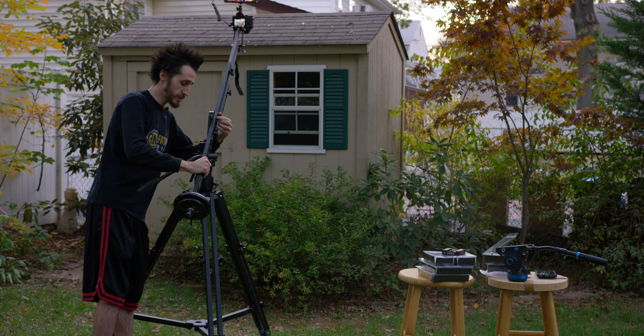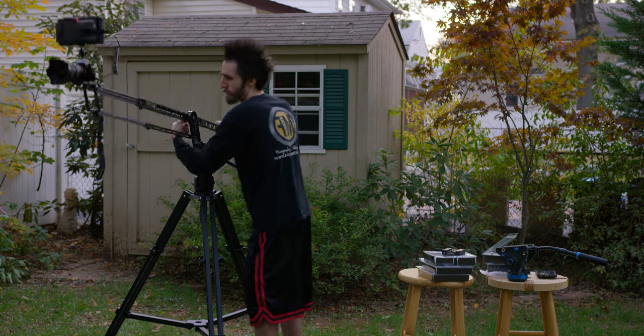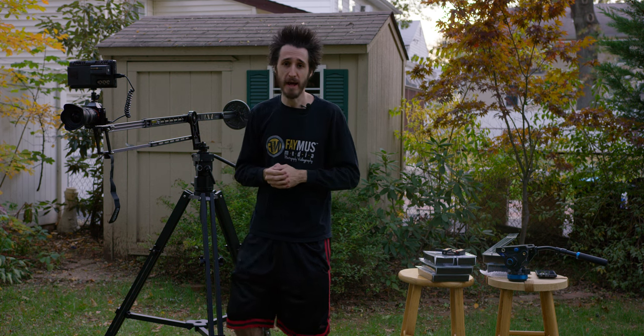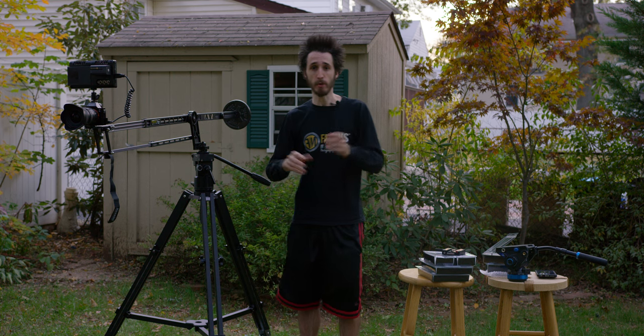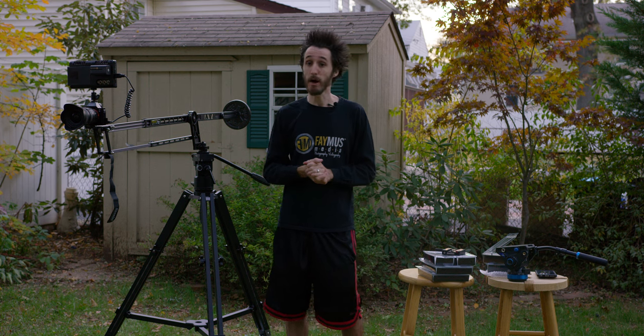The Pocket Jib Traveler is very, very smooth and easy to use — the shots look beautiful. You'd never be able to get those shots unless you had a jib, and most jibs and cranes are huge and hugely expensive. These are so small, compact, great build quality, and very affordable from a great company. I'm going to show you how to break the Pocket Jib Traveler down, and then we'll move on to the Pocket Jib Pro.